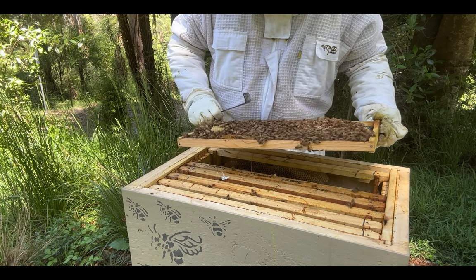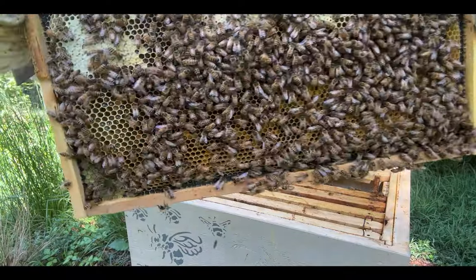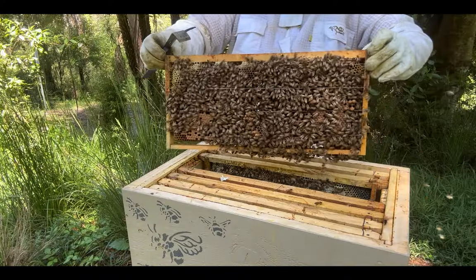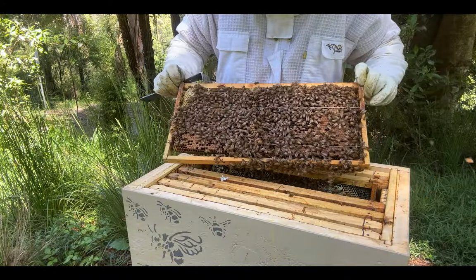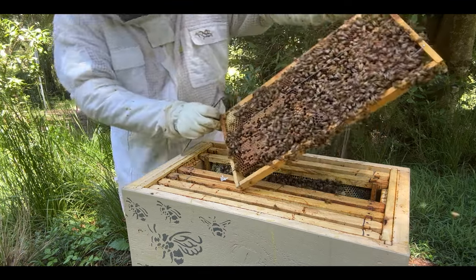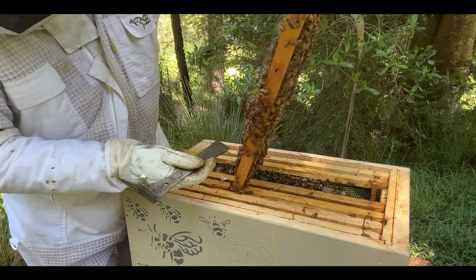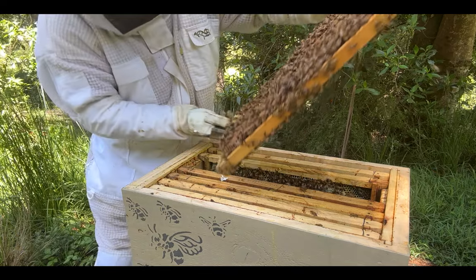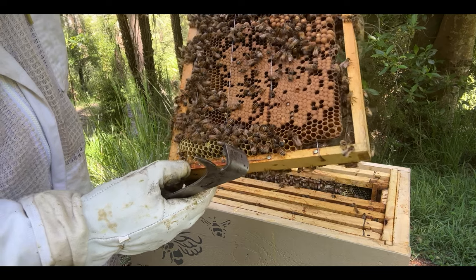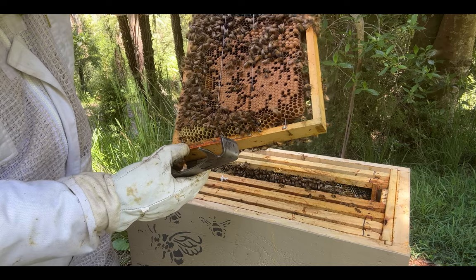I hope they've got a queen — check that out, they've all got their bums up. I think we have some queen cups here. Look at this — there are two, but there's nothing in them. I'm happy to leave those. I do want to have a better look though — there's definitely some larvae in there. I'm not sure if they were eggs before they went in. I'll have to look at the size of them and work out how old I believe they would be.